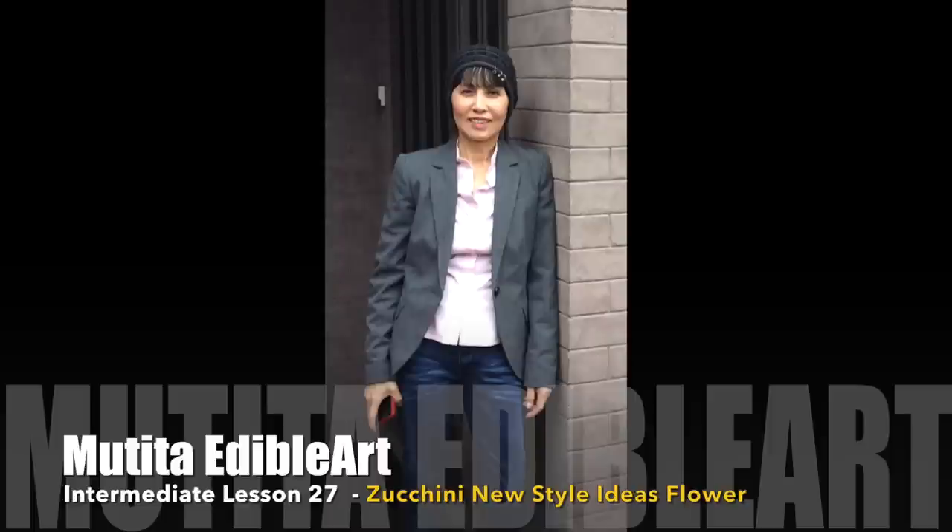Swahdi ka! Welcome to intermediate lesson 27. Zucchini new style ideas flower.